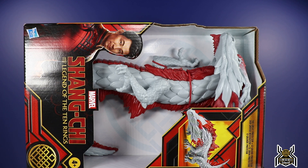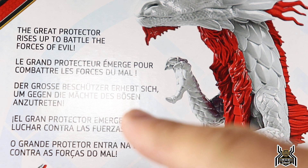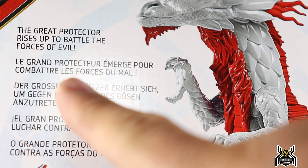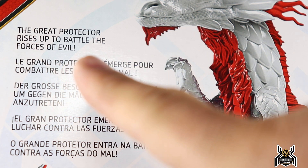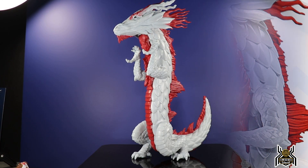For this video we will do a comparison - we will see how the Great Protector compares to the Marvel Legends build-a-figure Fin Fang Foom. Quick note before I show you the figure: the brief bio on the back says 'The Great Protector rises up to battle the forces of evil,' so this is a good dragon, not a bad dragon. Let's check out the figure.